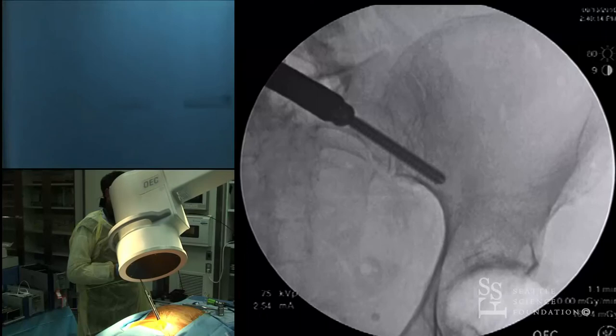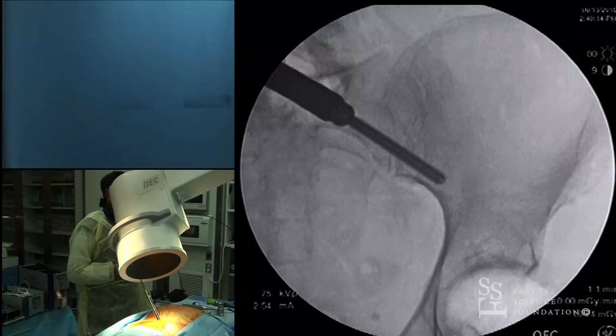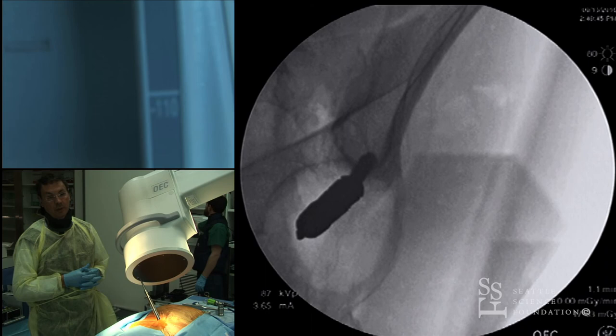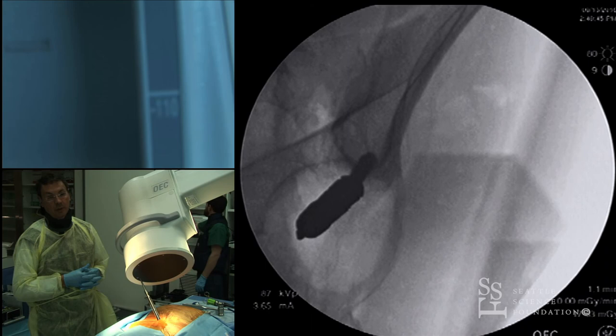Any questions from the audience? The screw is contained inside the teardrop — we just need to keep advancing and it will work from inferior to superior.